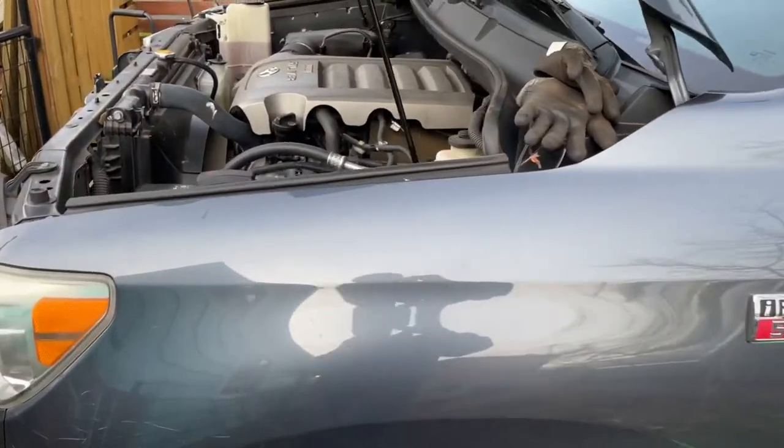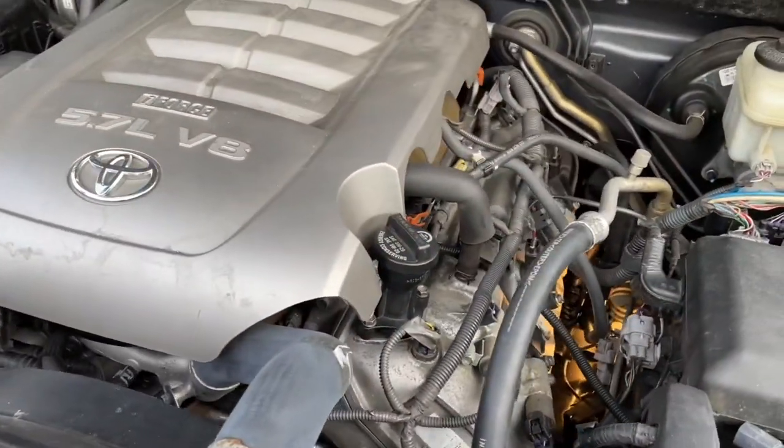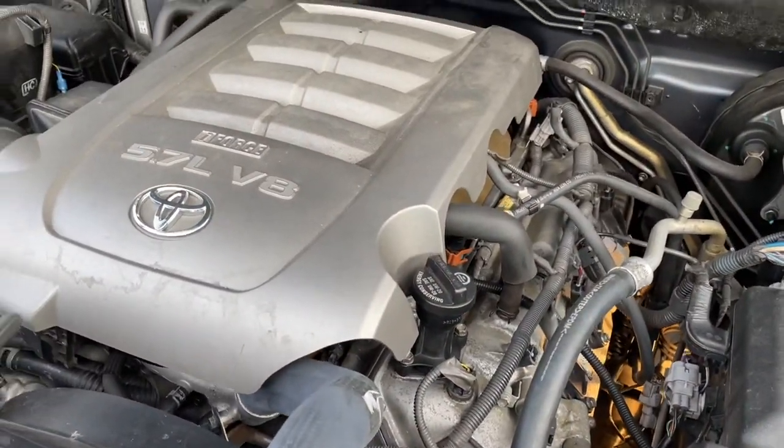I'm going to wait for my new manifold to get here and we'll put it back together. Once again, it's a 5.7 liter Tundra V8.